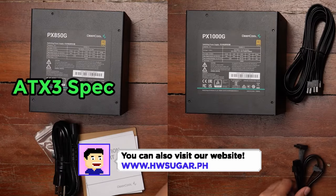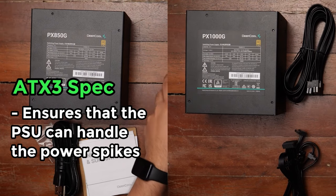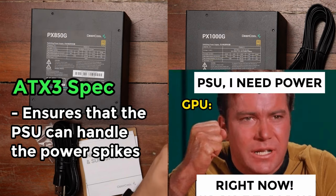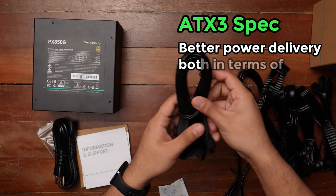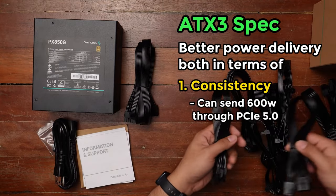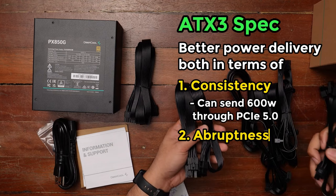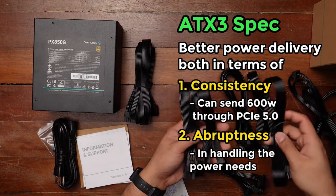So the ATX3 spec ensures that the PSU is able to handle those sudden, immediate power spikes when the GPU says it needs power right now. ATX3 allows for better power delivery both in terms of consistency — you can now send 600 watts through the PCIe 5 connectors — as well as in handling the abruptness of those spikes.